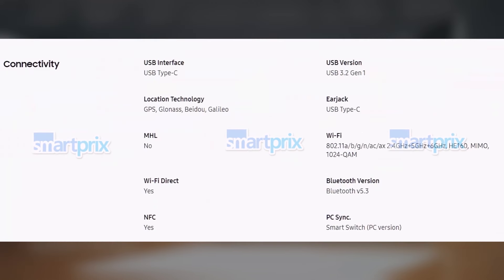The connectivity options for the Galaxy Z Flip 6 include a USB 3.2 Gen 1 Type-C port, tri-band Wi-Fi 6E, Bluetooth 5.3, GPS, GLONASS, Beidou, Galileo, and NFC.